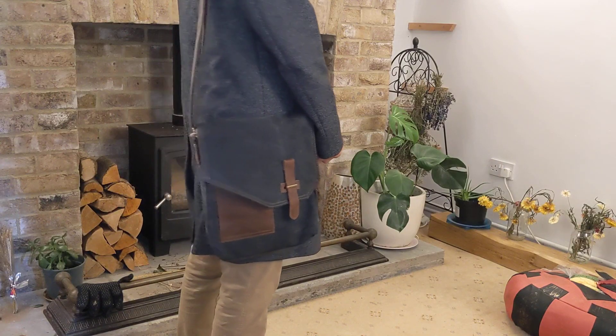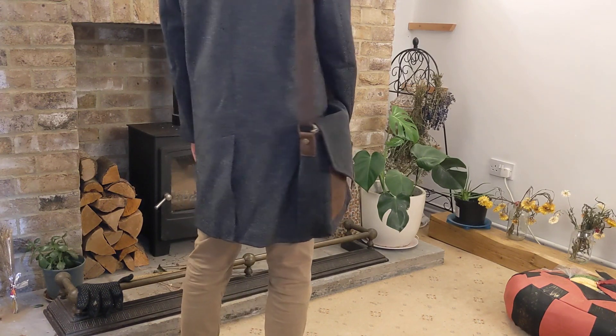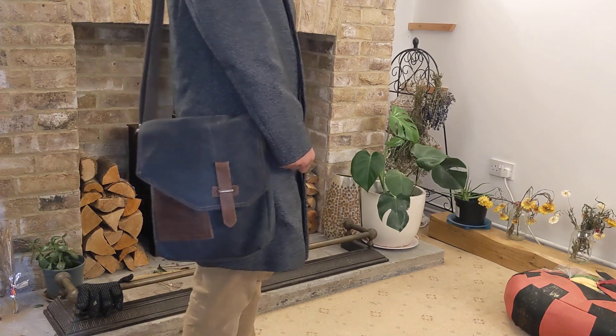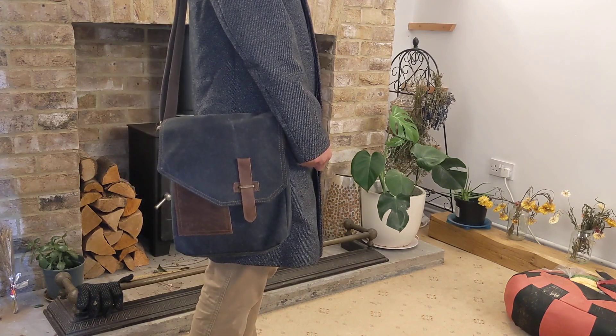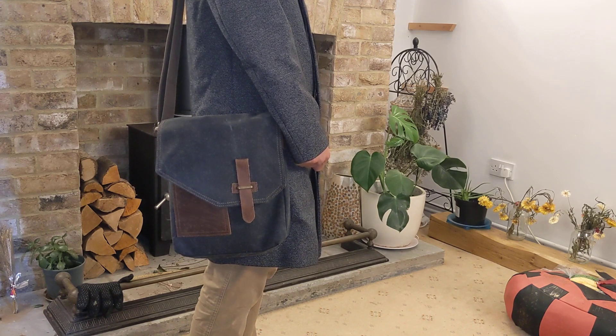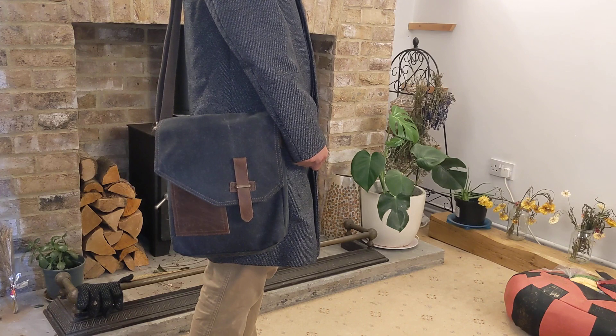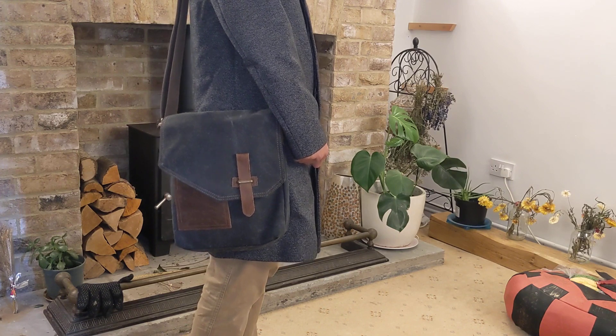Overall this is a great canvas messenger bag for professionals, university students or for normal daily use. This is a unisex bag with multiple colours to choose from. It is durable and has many pockets and compartments to carry your important belongings. If you have any questions please leave a comment below the video. With Quick Tips 2, knowledge has no limits.